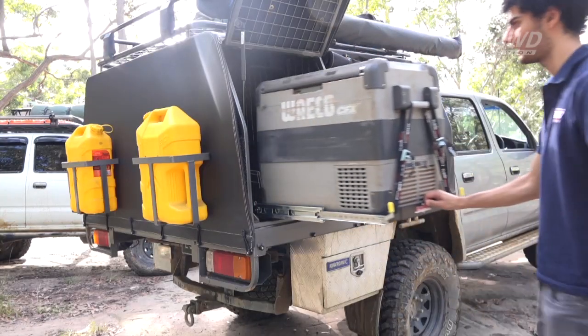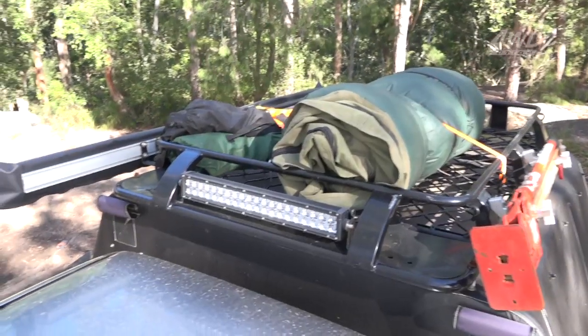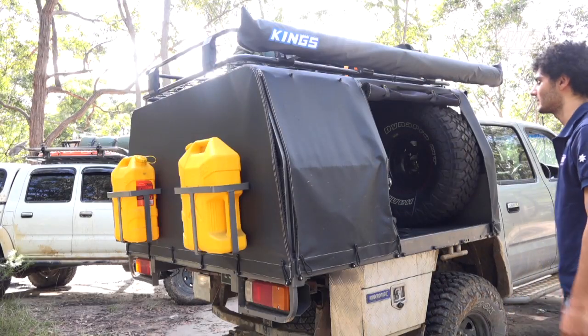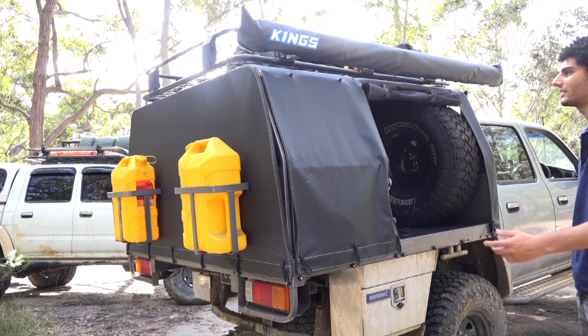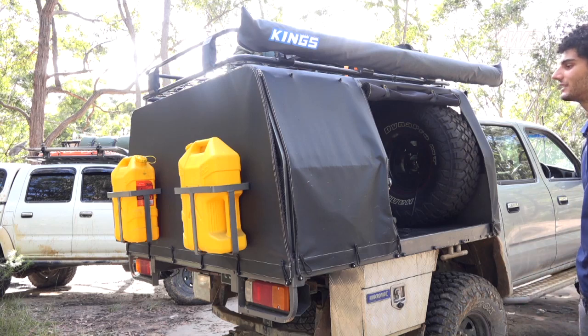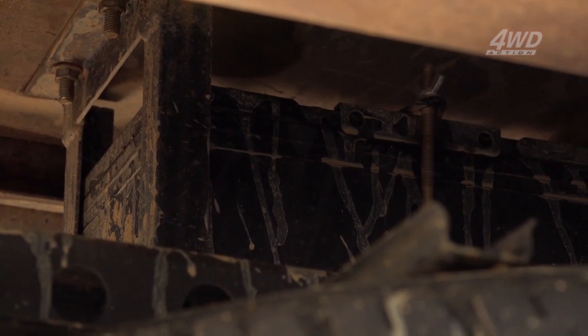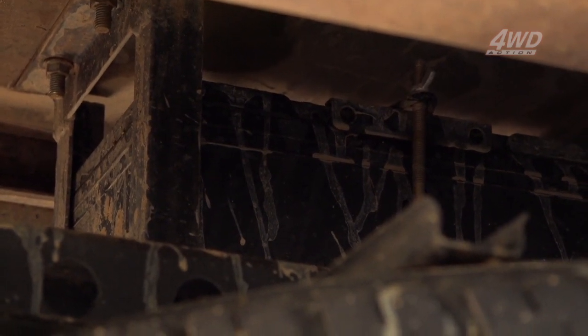I've got the brand new Clearview Expander fridge slide. At the top here I've got the 2x2.5m Adventure Kings Awning — works really well, keeps me out of the weather, and I can just chuck the swag underneath it and not have to worry about getting wet. Also under the tray, this is where I house my second battery, purely because there's not much room underneath the engine bay.